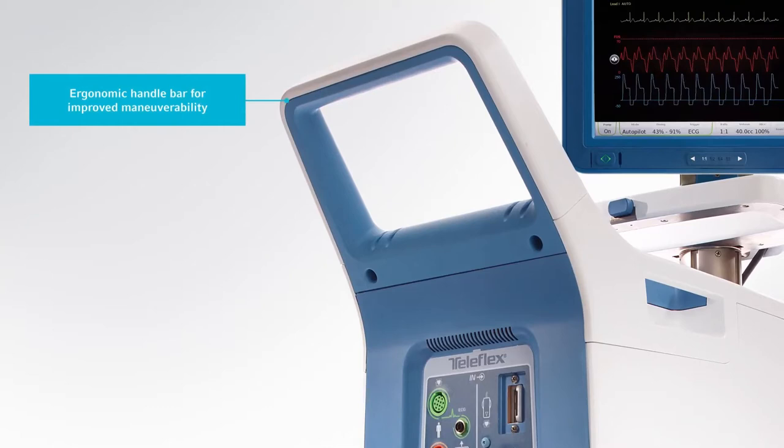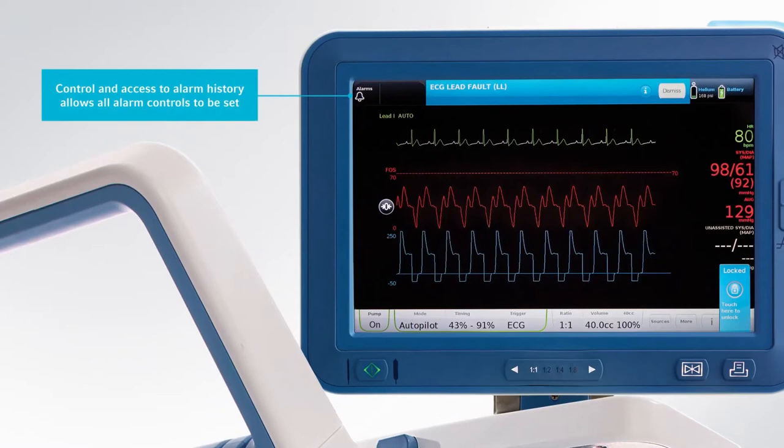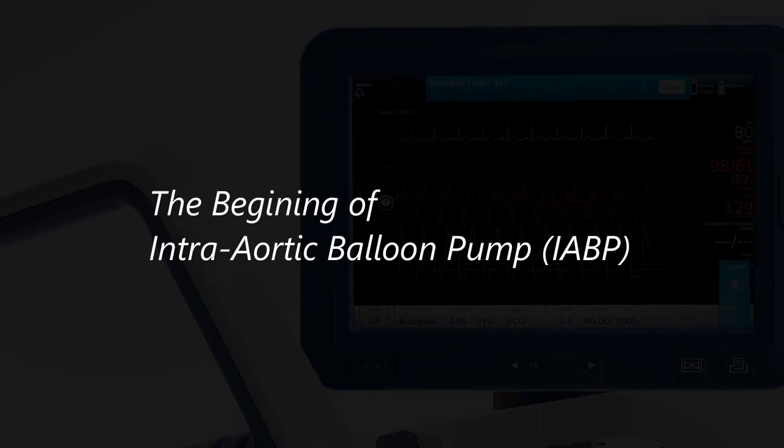Hi, and welcome to another Biomedical Engineers TV video. In this video, we will look at an intra-aortic balloon pump or IABP machine. Let's look at where it all started.